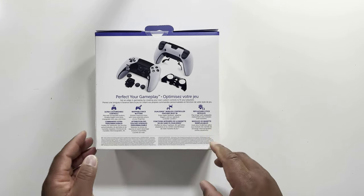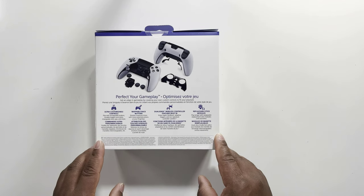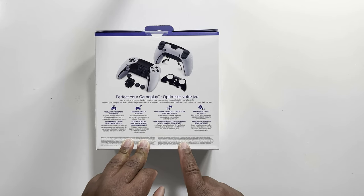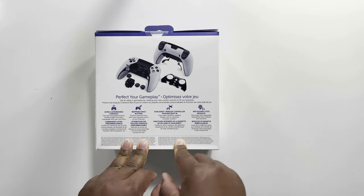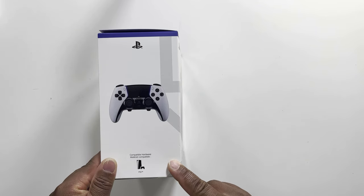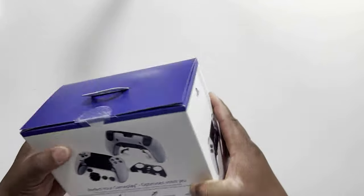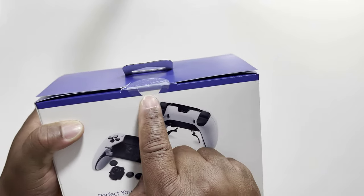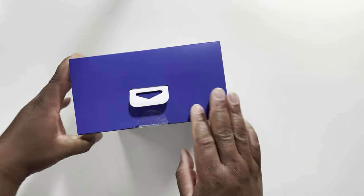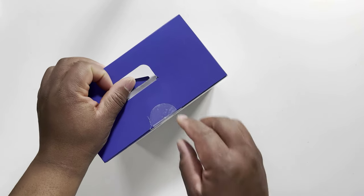At the back it looks like you can take everything apart, which is going to be amazing to look at. On the other side just a simple picture of the controller. Let's go and open it up — as you can see it's still sealed here, so we are going to open it up for the first time.